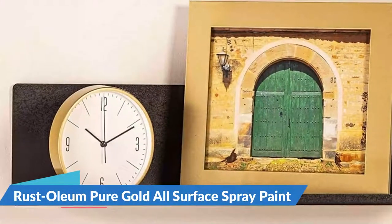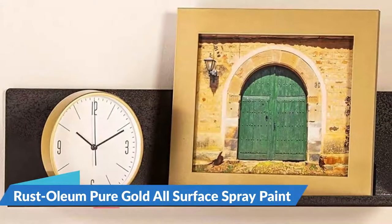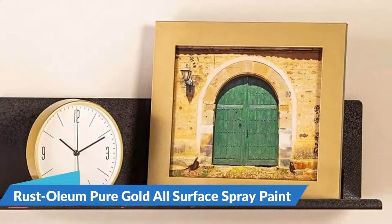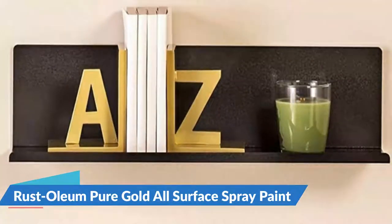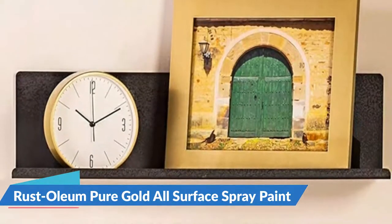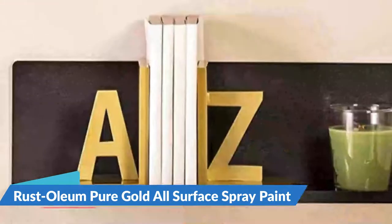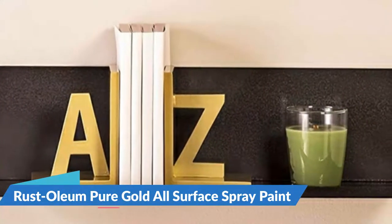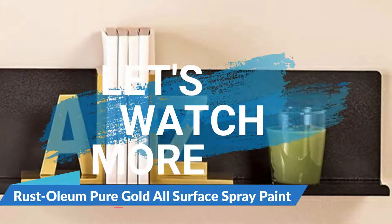A single 11-ounce container offers coverage of up to 15 square feet and will dry to the touch within just 30 minutes. It also features a comfortable trigger nozzle that makes it easy to apply. Rust-Oleum universal spray paint provides a premium experience with its ergonomic trigger design, best-in-class formula, and cutting-edge selection of on-trend finishes, perfect for replicating luxury looks seen on hardware, furniture, and home decor.